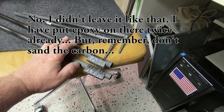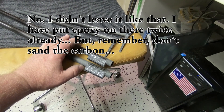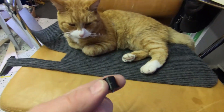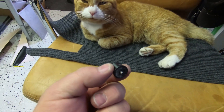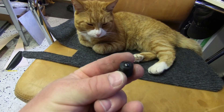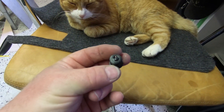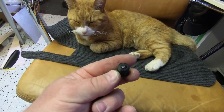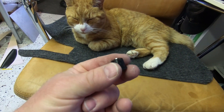The next step is going to be the mast foot. The mast foot is just a 3D printed piece with a little M3 screw. I used a little bit of cyanoacrylate glue to hold the screw.